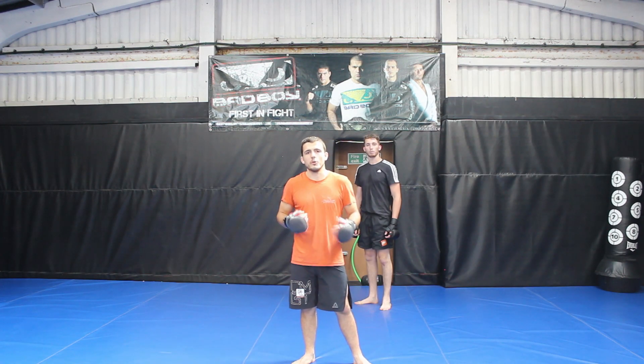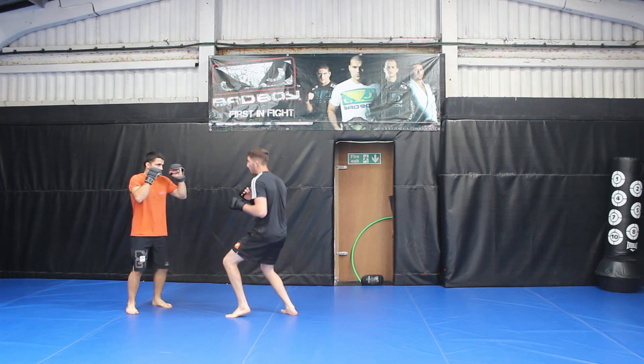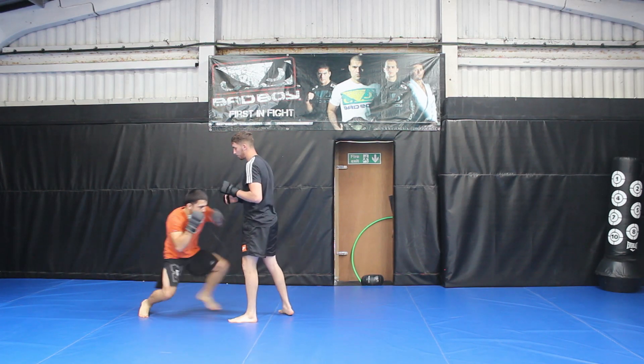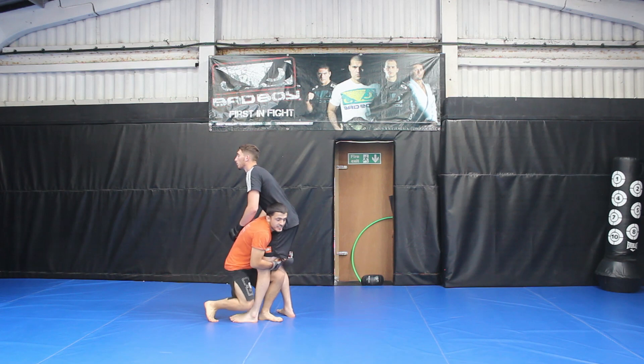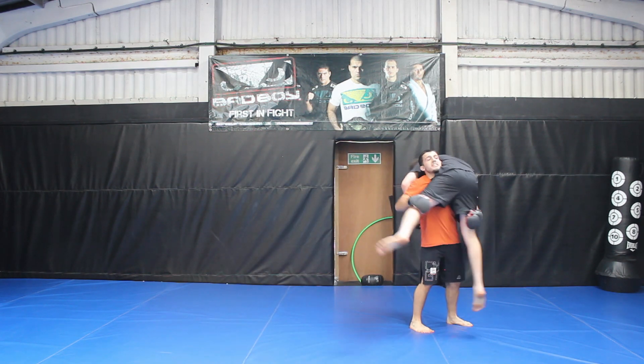Before we move on to setting up your double leg, let's put all three steps together: step one level change, step two deep penetration step, step three begin running your opponent down, lifting past the legs.